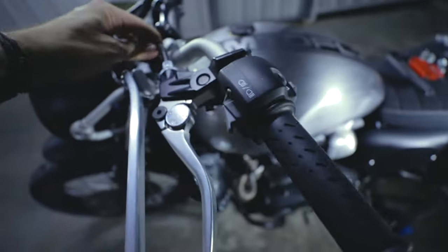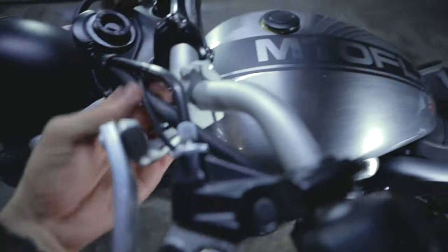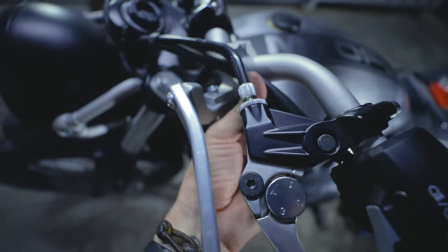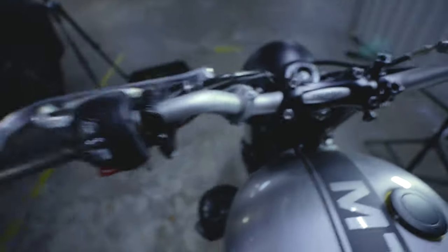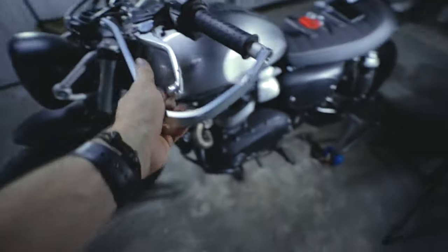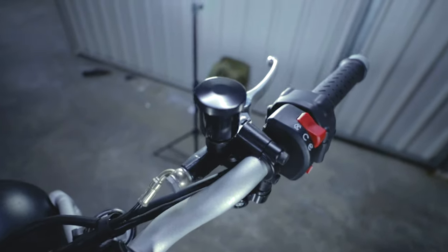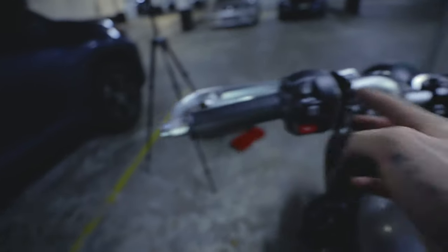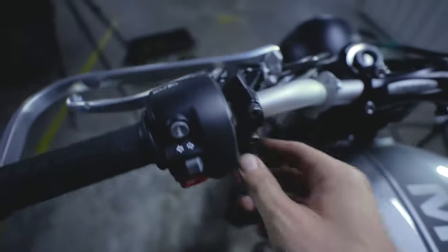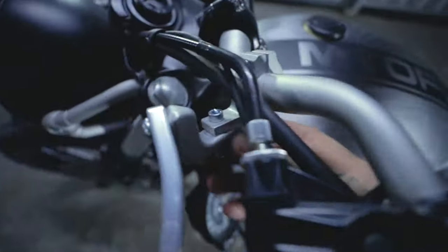Yeah, wow. That is so much better. It frees everything up. Before, everything was getting bumped around — the clutch cable and everything. Now everything's free to do its thing. That looks really neat on that side. Now for the other side. Now I know what I'm doing. The hot tip would be to just keep everything loose — loosen the clutch so it's all nice and jiggly — maneuver everything around. And this is how I did it.